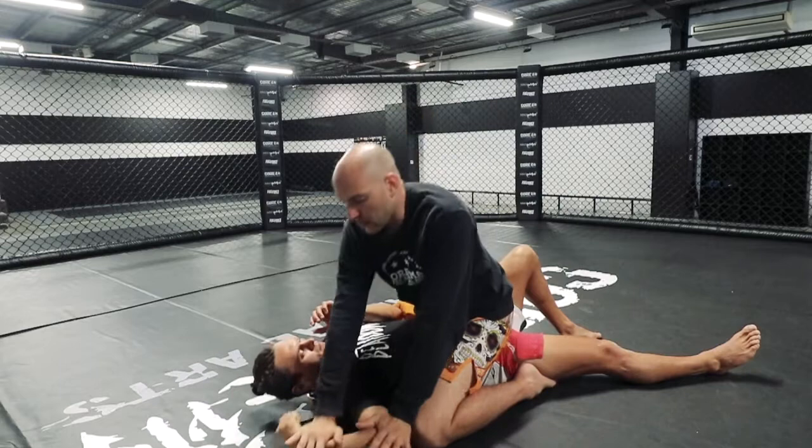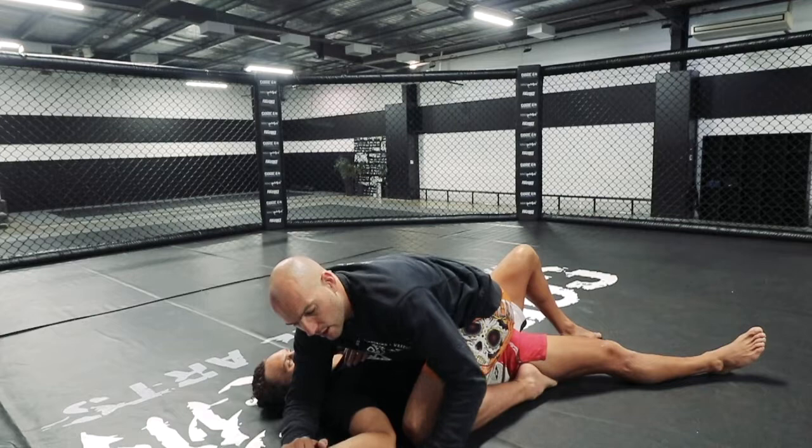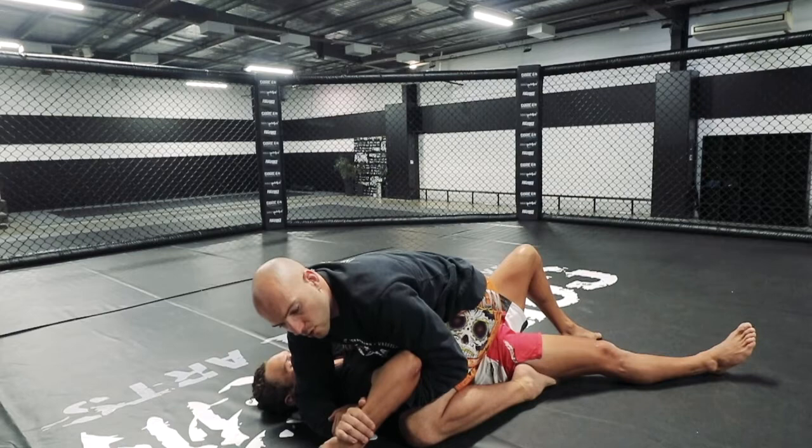Let's have another run through: controlling the elbow and the wrist, leaning forward, elbow to the mat, wedging in front of his head, hand comes behind the elbow and holds onto my own arm, then I complete the figure 4 by running his hand across the mat.